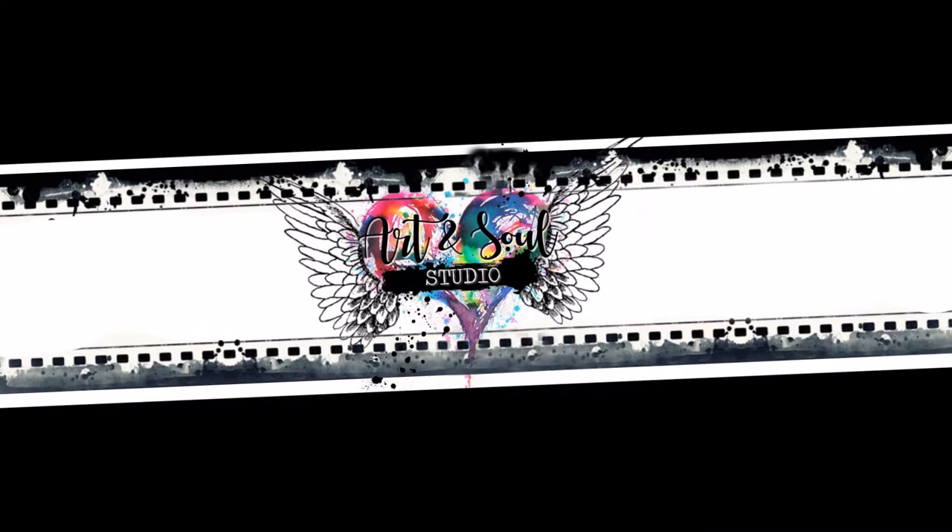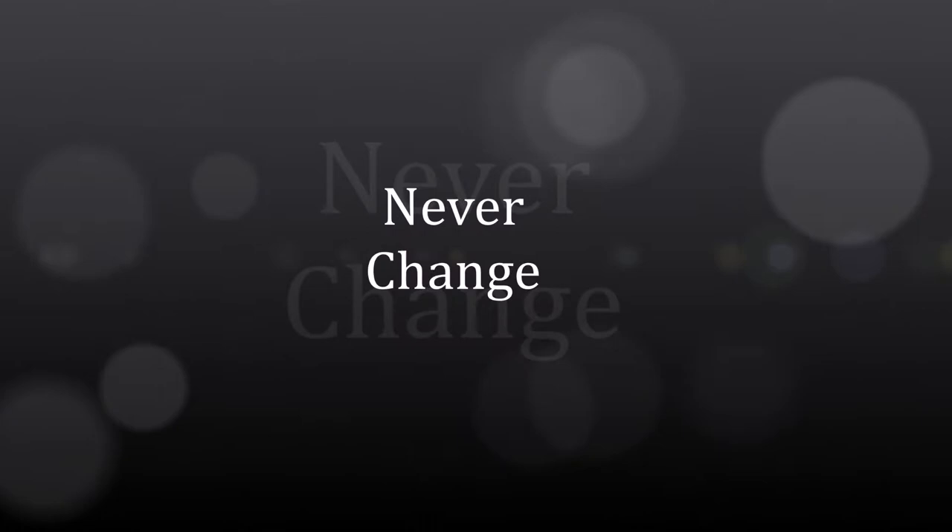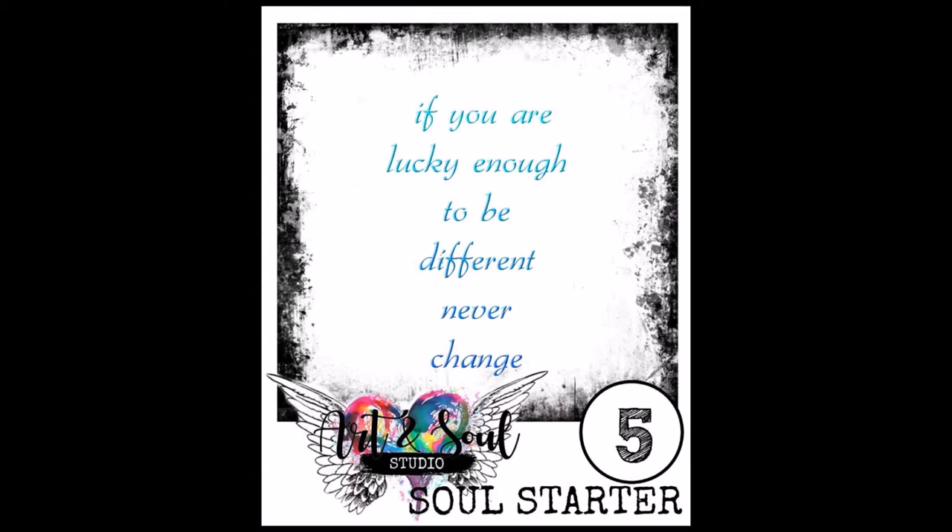Hello and welcome. It's Leanne Jago here for Soul Journey 2018, brought to you by Art and Soul Studio. The project today is going to be called Never Change, and it's from the quote: if you are lucky enough to be different, never change.